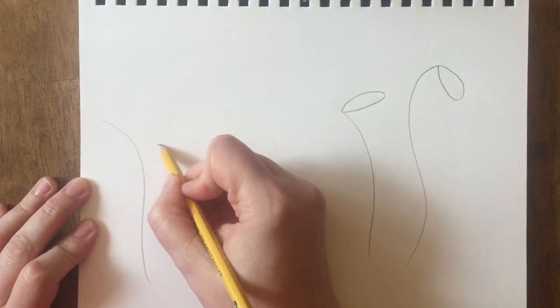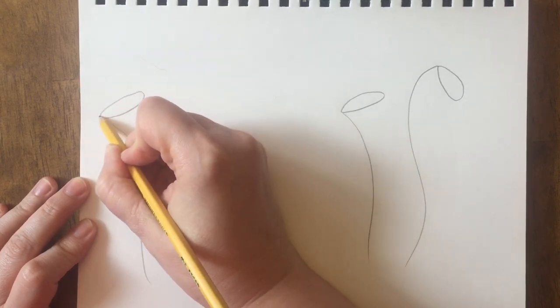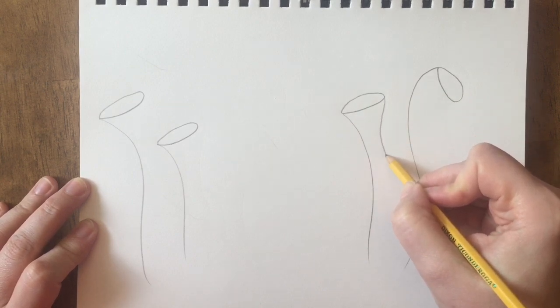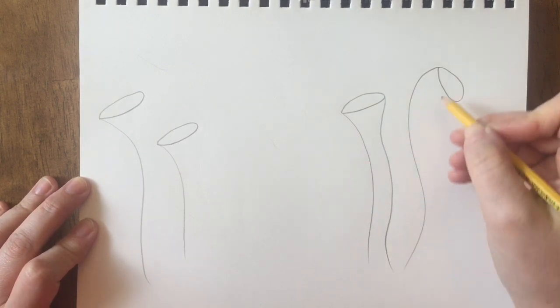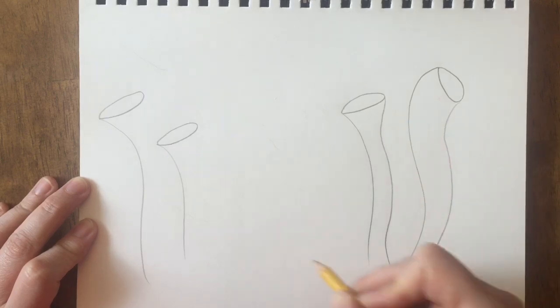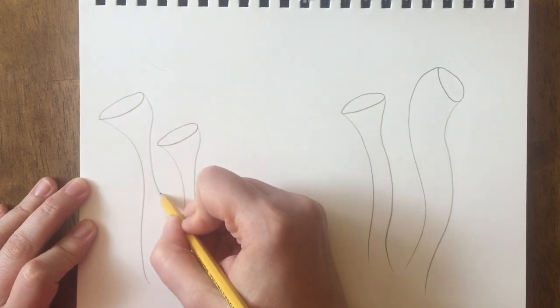I'm going to add this on each of these lines and then I'll draw the other side of it. Sometimes I'm going to make it a little bit thinner and sometimes it could stay the same width all the way down. It's up to you how you want to draw them.